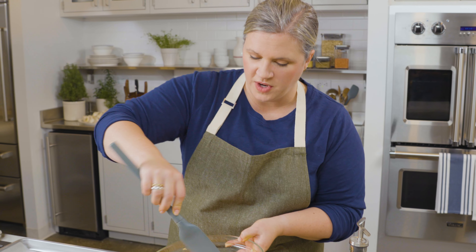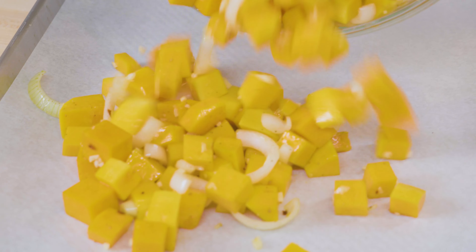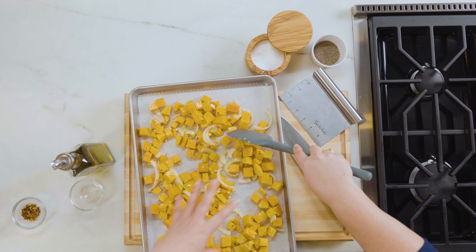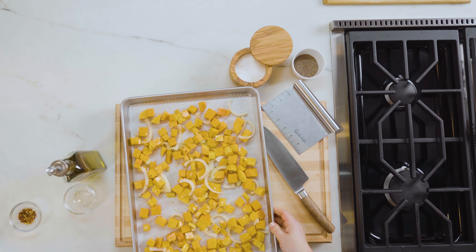Toss this up — you can use your fingers, I like to use my silicone spatula. Spread it out nice and evenly so that airflow in the oven can really touch all sides of that squash and onions. And into the oven it goes.